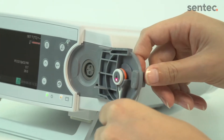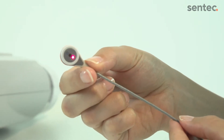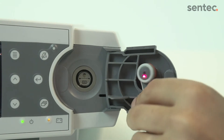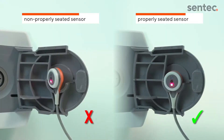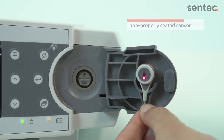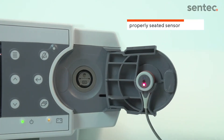First, verify that the sensor is clean and that there is no dry gel on the surface or outer membrane ring. If there is no visible contamination in the docking station or on the sensor, the gas leak may have been caused by a badly seated sensor. The sensor should fit securely in the holder on the inside of the docking station door. Reposition the sensor if needed.